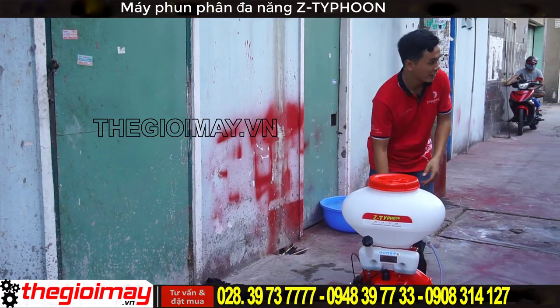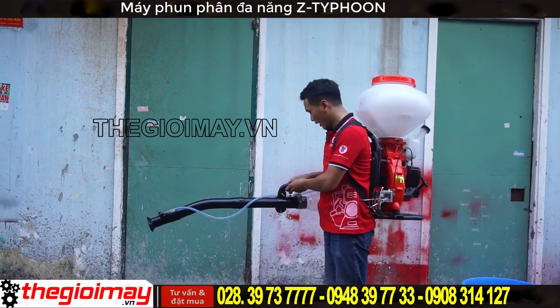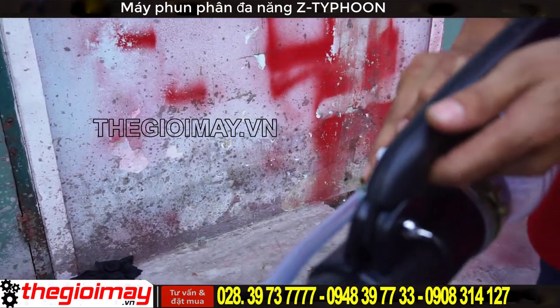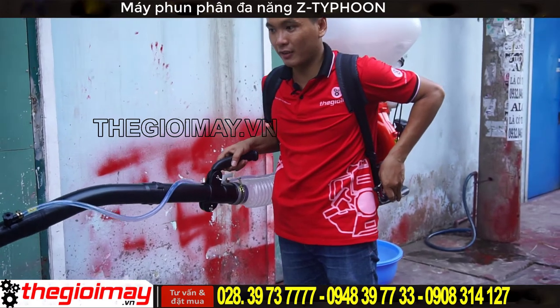Bây giờ chúng ta sẽ đeo lên vai, sau đó thì ta có thể mở van nước và đem ra cho máy chạy.